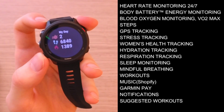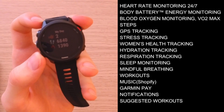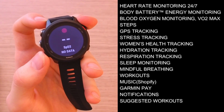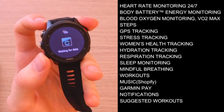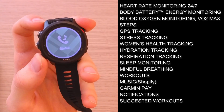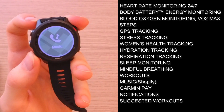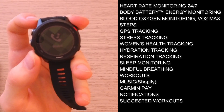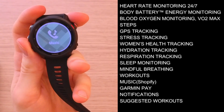Let me talk about the features you're going to find in the Forerunner 245 Music. You're going to have heart rate, body battery, SPO2 blood oxygen monitoring, steps, GPS tracking, notifications, weather, stress tracking, and music. You can store up to 500 songs on the watch, and you can easily connect it with Spotify or Deezer.